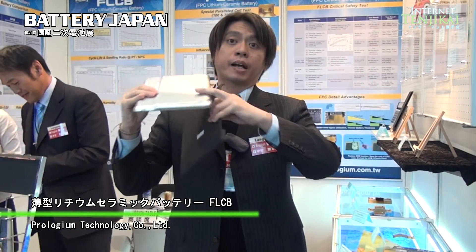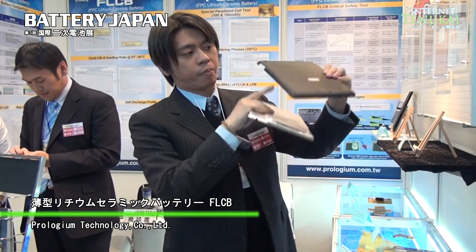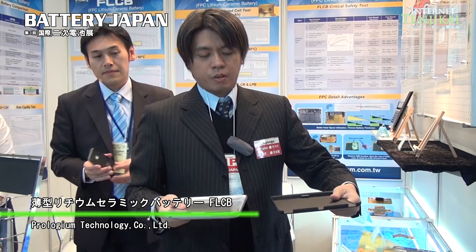This one has almost the same capacity. You can see — this one is made by LPB, a conventional battery, and it's quite thick. But if you use our battery, it is quite thin. So we have a very good advantage for mechanics and design for Ultrabooks, tablet PCs, smartphones, and e-books.